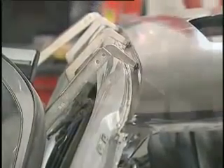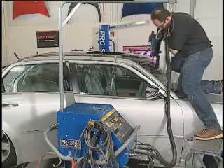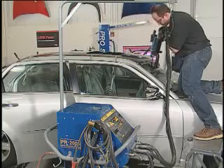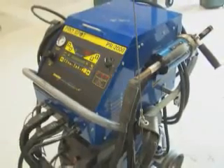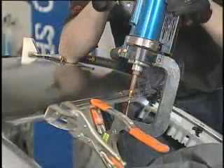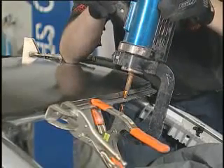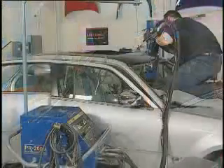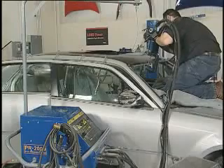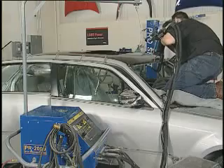Now we are ready to weld bond. Be sure to review all pertinent information about the use of the squeeze type resistant spot welder before you begin. Consult the welder manufacturer for the approximate recommended settings for weld bonding. You may begin welding immediately, any time during the adhesive cure process and or when the adhesive is fully cured. Welder settings will vary when welding through wet versus cured adhesive. If a test sample through cured adhesive was not made, use the welder manufacturer's recommended settings for welding through cured adhesive.